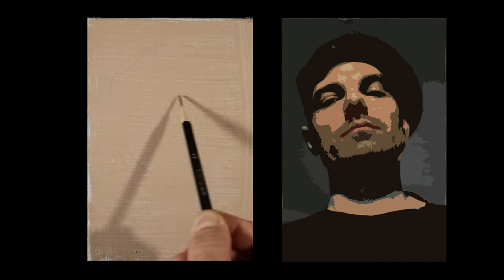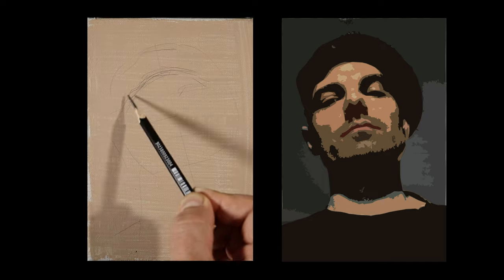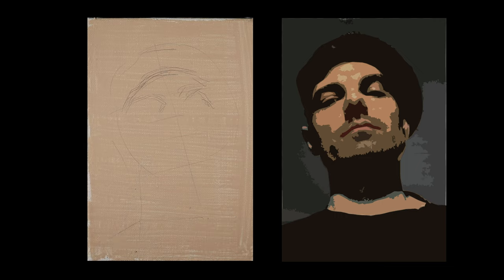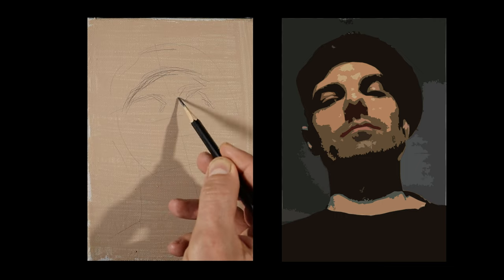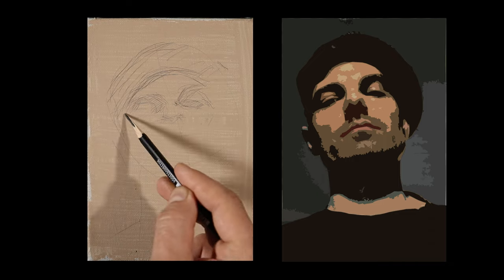In this demo I will be painting a self-portrait in oil while discussing the topic of tonal compression — in other words, how by seeing less we can paint more accurately and freely.